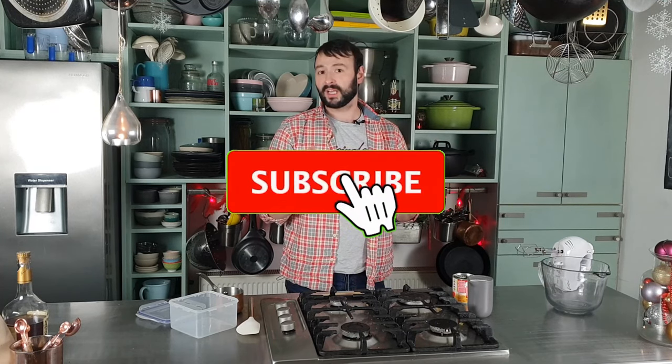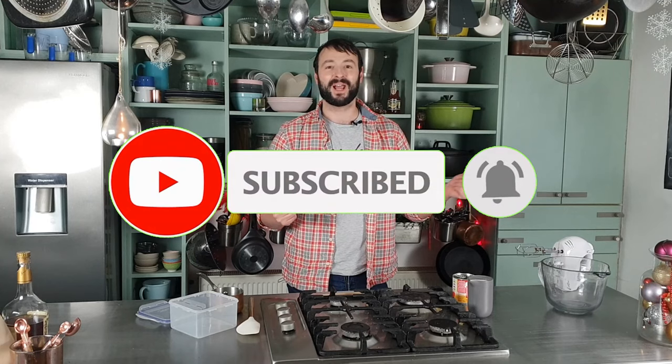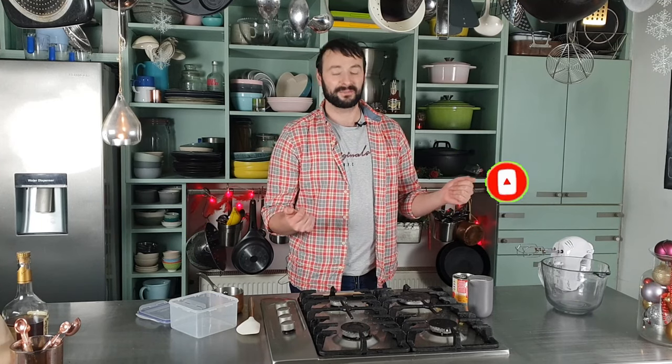Hi guys, welcome to my channel. If this is your first time here, you're very welcome, and for those of you who have been here before, you're very welcome back. I hope you'll hit that subscribe button down below and turn on the bell notification so you'll be notified every time I upload a new festive recipe.